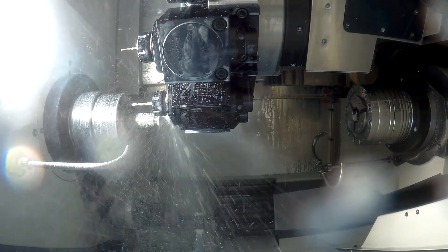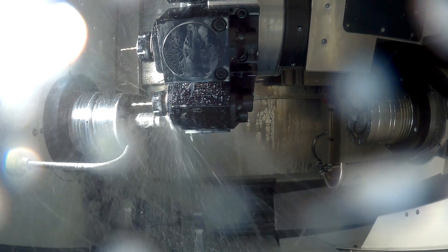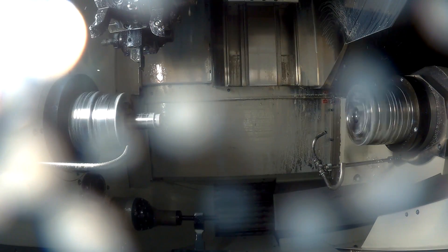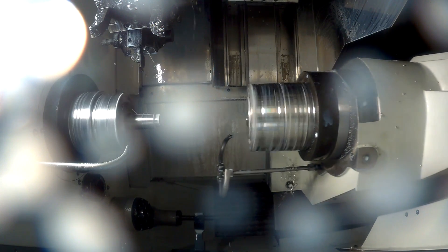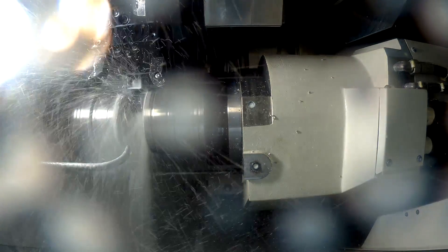That's right. It allows us to get the tooling right up close to the component because you haven't got any chuck jaws spinning around getting in the way. You can use shorter, more rigid tools, so if you're taking larger cuts that helps, but if you're taking finishing cuts it helps as well because you can get a better surface finish.